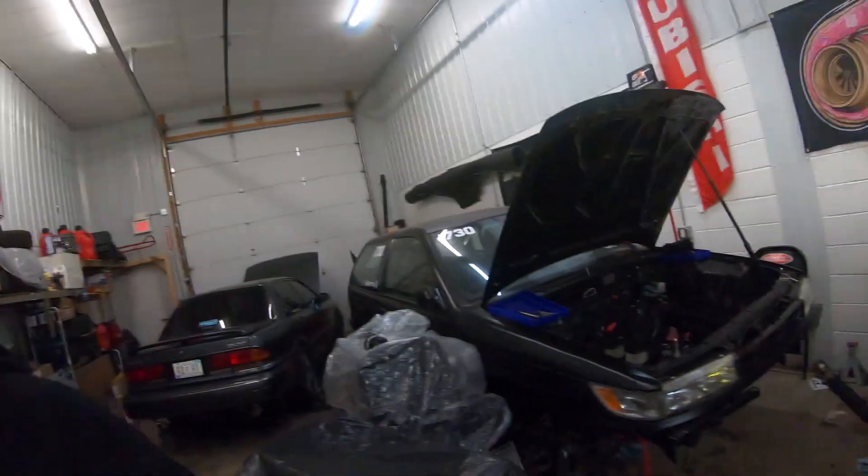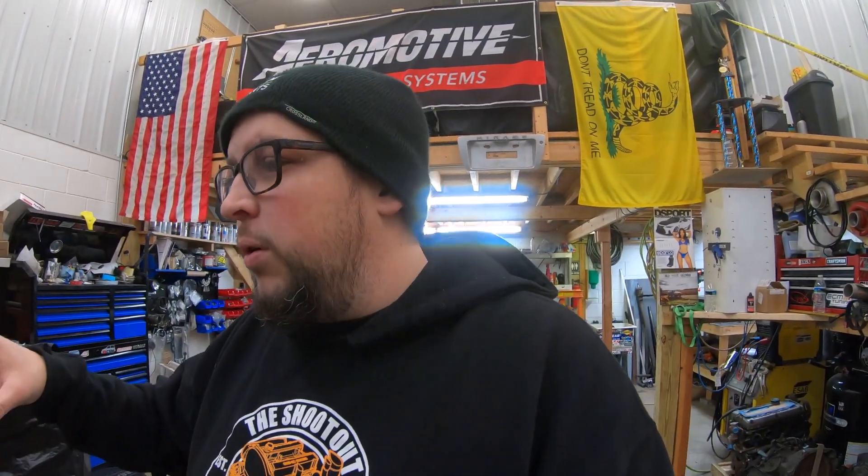Welcome back to CSM TV. We're back and today we're going to do a little bit of time traveling. So last episode on the Colt, we got the engine pulled out. But before we even started on that, we started on some control arms and ran into a little snag. Let's get into it and see where we messed up.